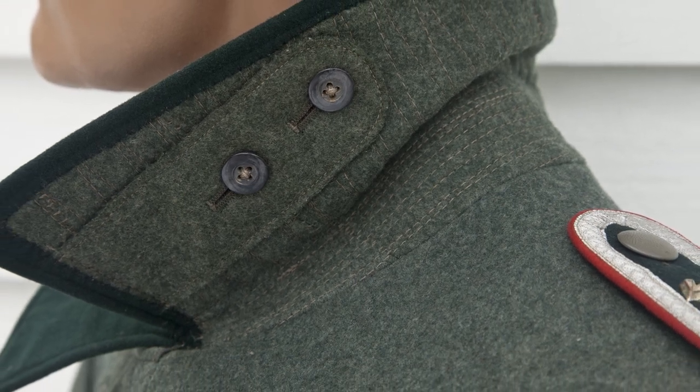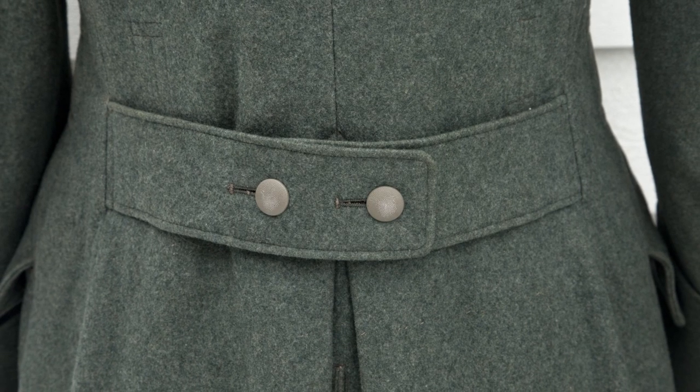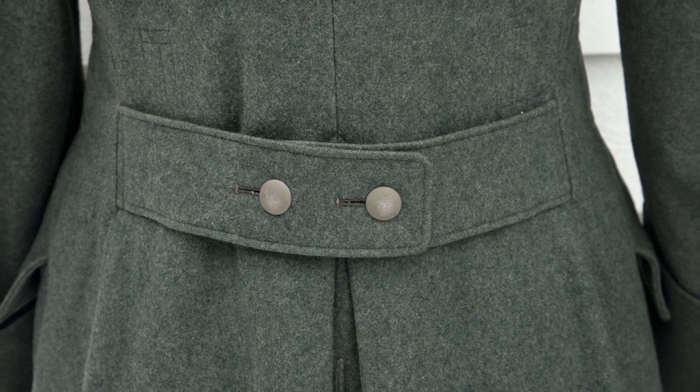The uniform shows little wear, no holes or tears, and all the buttons are in place. Overall, this Mantel is in very good condition.